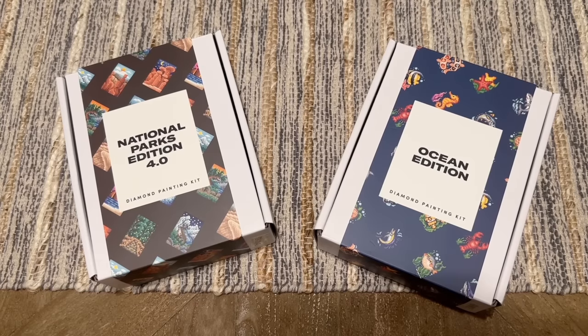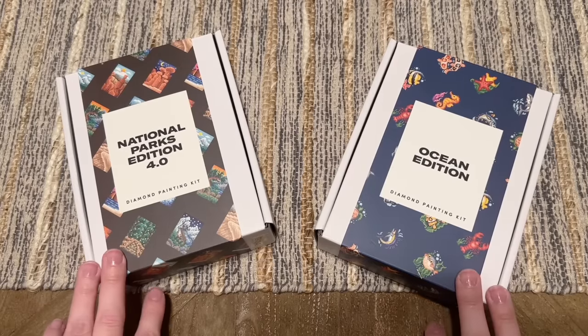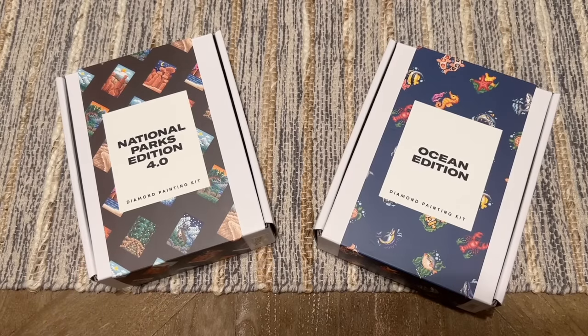Thanks so much for watching! I'd love to hear your thoughts — have you tried a Paint Gem set yet? Are either of these sets calling your name? Let me know in the comments. Check the description box for helpful links including reviews of past Paint Gem sets I've done. If you want to stay up to date with my diamond painting content, feel free to subscribe. I hope you have a day and a week that is as wonderful as you are — chat with you in the next one, bye!